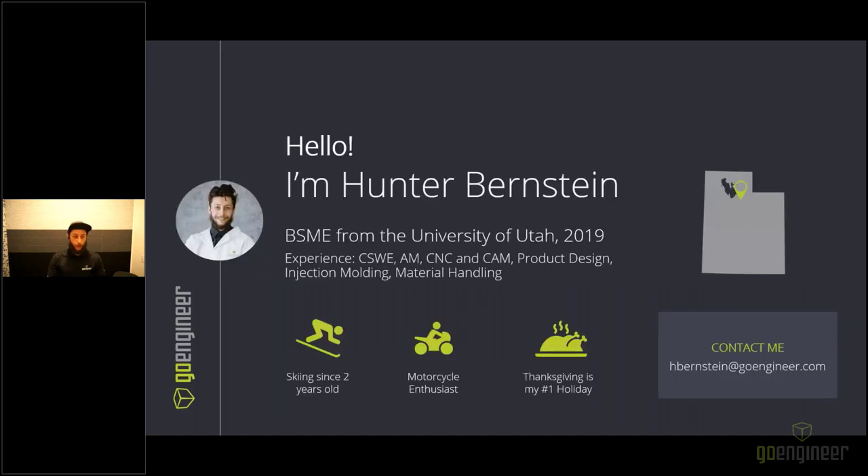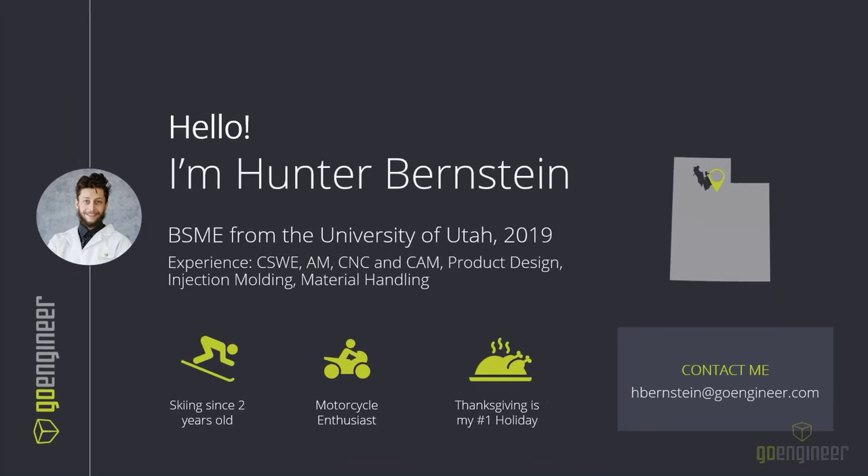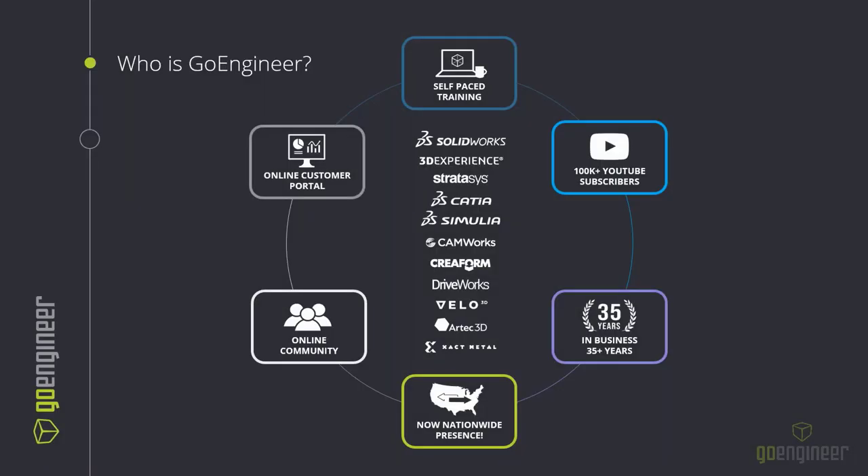A little bit about me: I have my bachelor's of science in mechanical engineering from the University of Utah. This is also where I am stationed — this is GoEngineer headquarters. We have two Origin One systems here in addition to the majority of Stratasys equipment. I grew up skiing, I'm a motorcycle enthusiast, and Thanksgiving is my favorite holiday. I have a pretty extensive background in CNC machining, additive manufacturing, CAM programming, product design, and so forth.